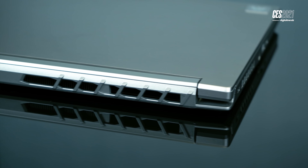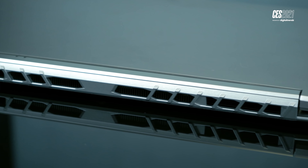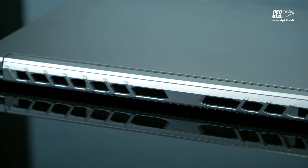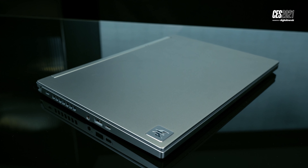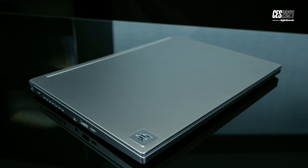It's definitely true that if you go with a Ryzen 5000 laptop, or even a previous gen Ryzen 4000 laptop, you're going to get more cores and better multi-core performance. But when it comes to gaming, I think there's a lot of potential in this 35-watt Intel gaming laptop.